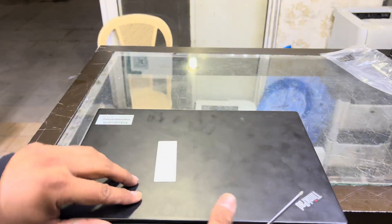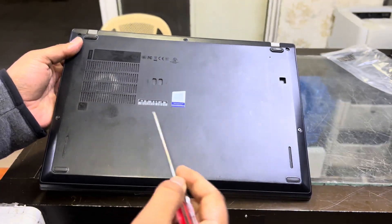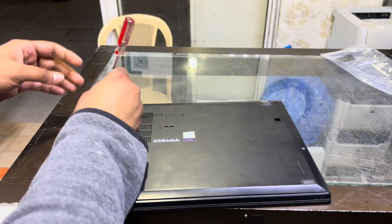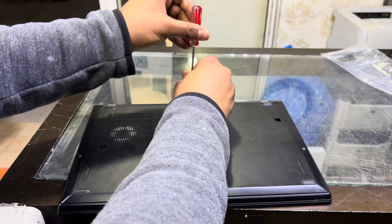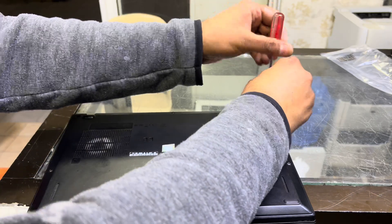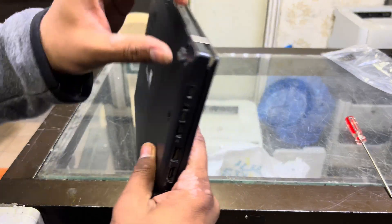This laptop is password protected. First of all, we have to disassemble it. We will unscrew three and five screws, then I will show you the BIOS chip — where it's located and what to do with it — so you will be able to access your BIOS in this laptop again. Just remove the back cover of the laptop.